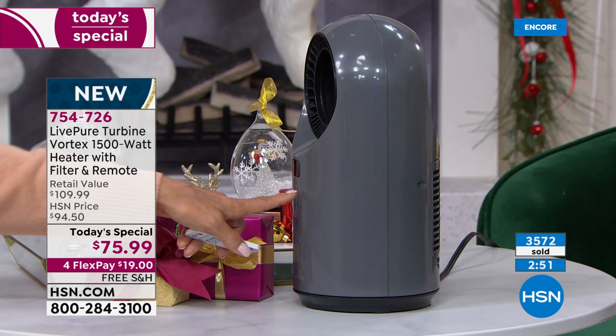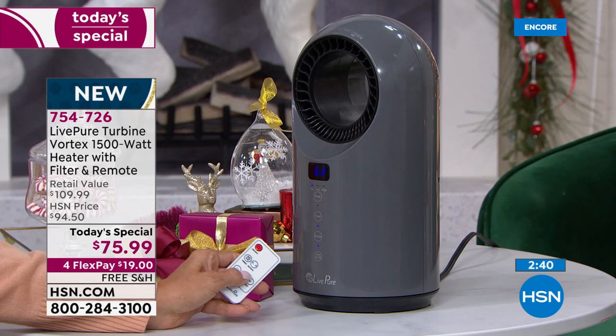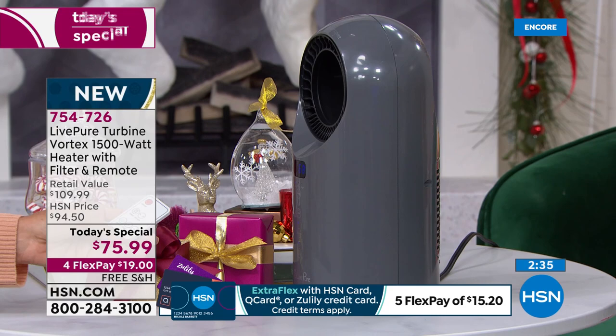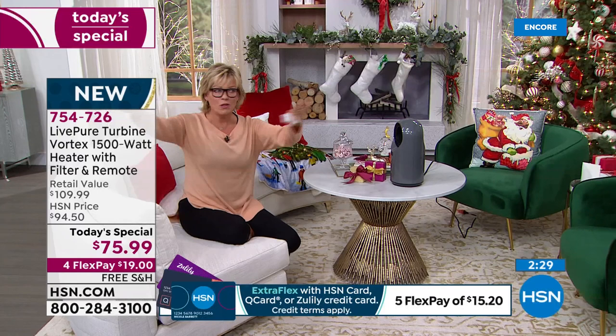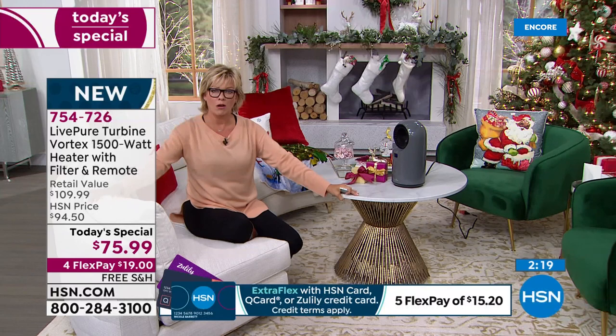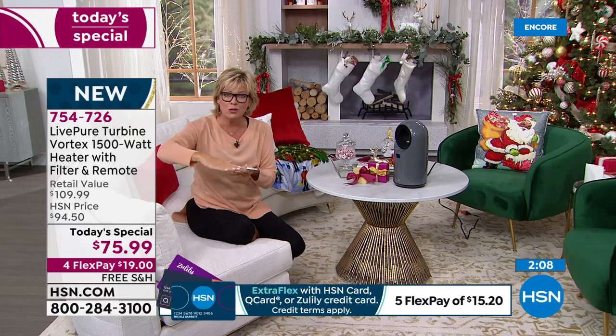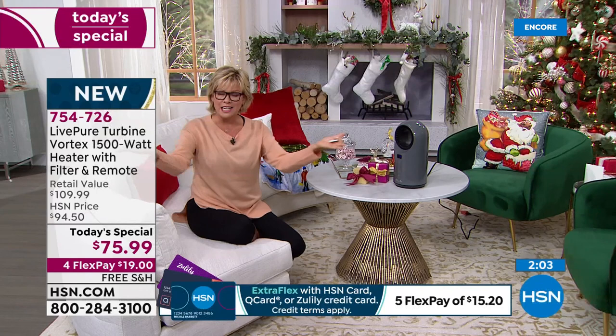I'm going to show you once again with that remote control — you just point and shoot. It's got the fan, the low mode, the high mode, and then you can adjust the temperature. Right now it's at 77 degrees. You can go as low as 60 degrees, then one degree at a time with incremental increases. Once you set it at the temperature you want — and this is maybe my favorite feature — it acclimates to the room. Once it feels that the temperature in the room is, say, 75 degrees, it doesn't continue heating the room to dry your skin out. It's got that auto-sensing to keep that temperature moderated throughout.